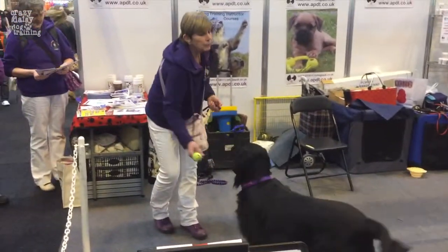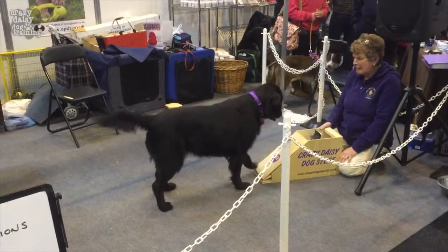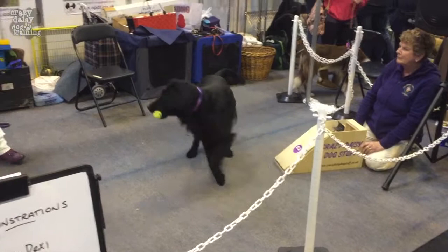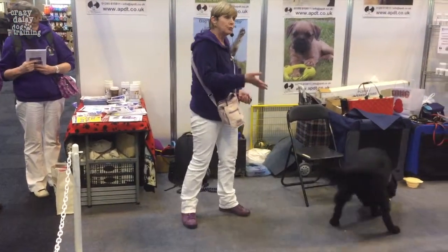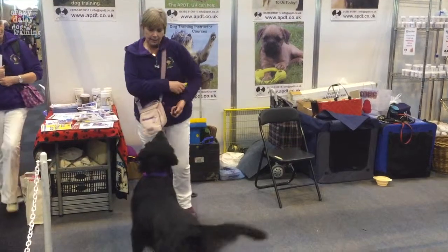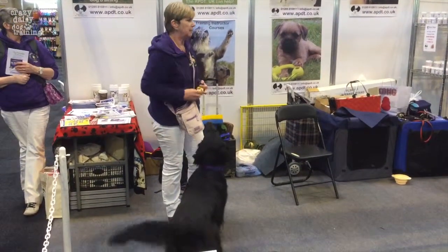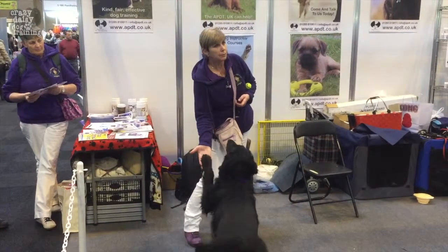When you're teaching the 'hit it' cue on your hand, you can also teach your dog a retrieve and a catch. So when they hit your hand, you can toss a toy or a treat, and you teach the dog to catch. When they hit the box, they're expecting to then have to catch something. You can build all of that into the training. You can build up distance, add hurdles, and basically it all comes from teaching the dog to hit your hand with a paw.